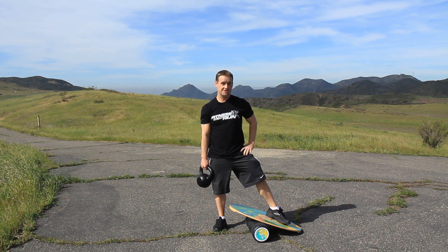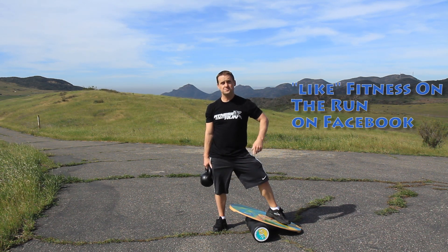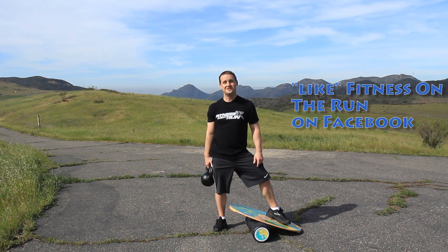And there you have it — that's our kettlebell goblet squat using the Indo Board for some added instability. Hope you enjoy it. Like us on Facebook; I'll put the link down below. And I'll see you next Wednesday on the Fitness on the Run Show.